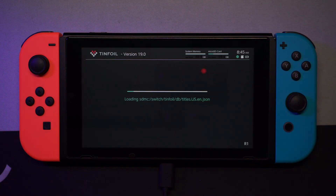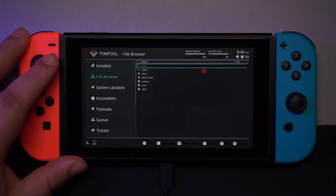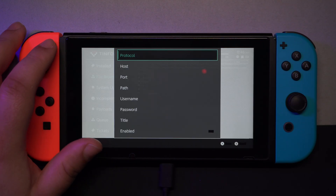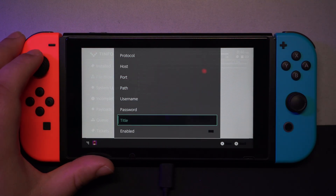I heard somewhere, but I'm not sure where, a rumor that Tinfoil has the possibility of adding a free shop. They say that if you enter the file browser and press the minus button, some fields will appear that you need to fill in and then save. But those are just rumors, I guess.